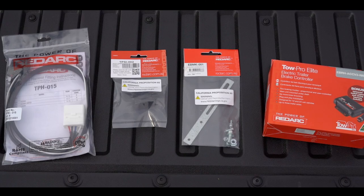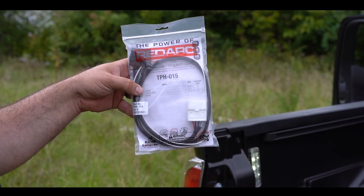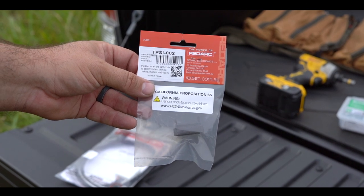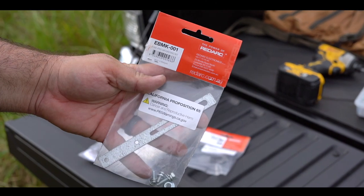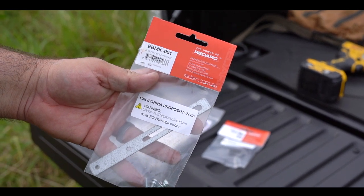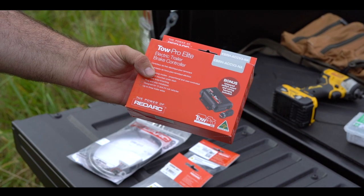First, let's go over the parts that you'll need for this install. You'll need the wiring harness TPH-015, the replacement plug TPSI-002, the standard mounting bracket EBMK-001, and last is the TowPro Elite V3 brake controller.